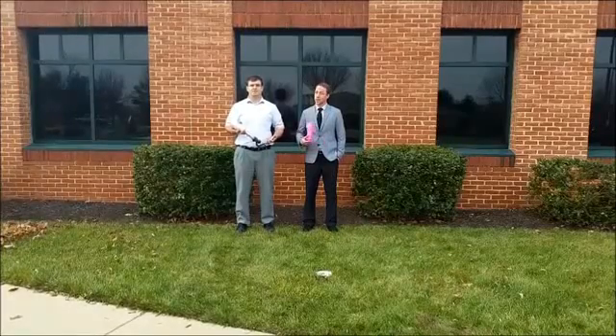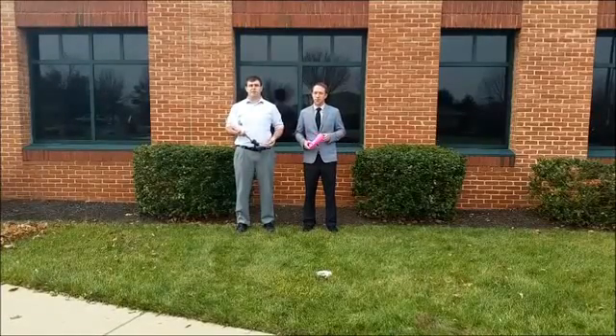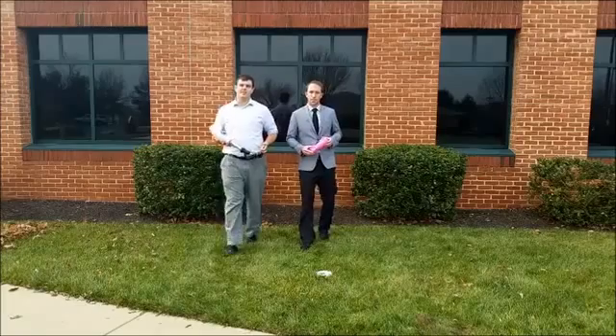Hi, I'm Tyler. And I'm Tyler. And that should make us easy to remember. We're board certified prosthetists and orthotists, which means we make artificial limbs and braces.